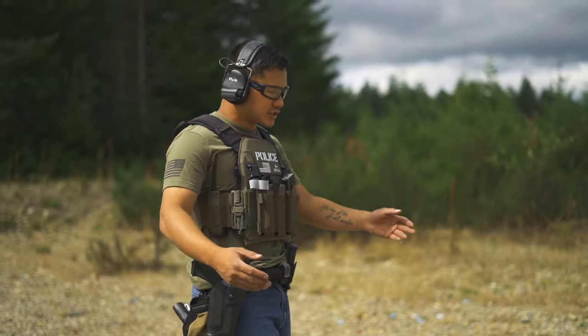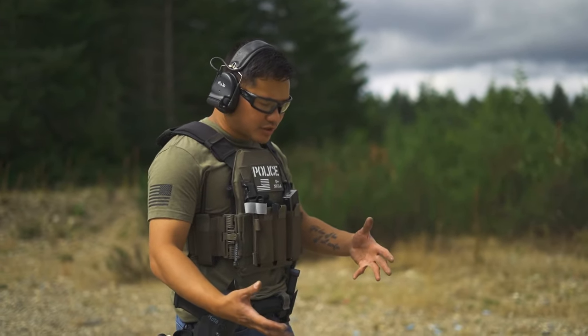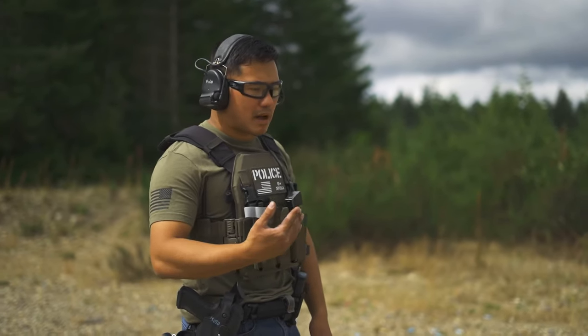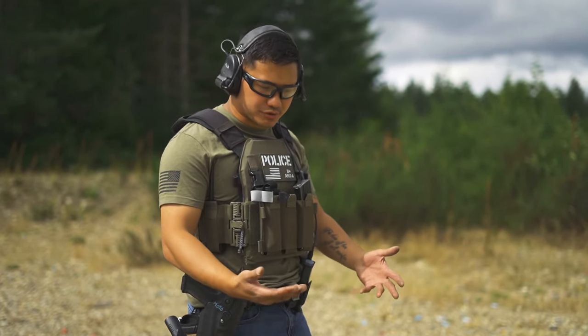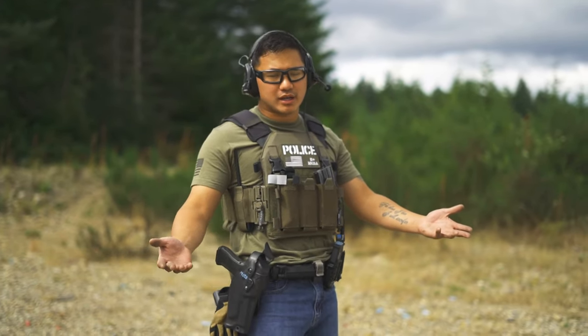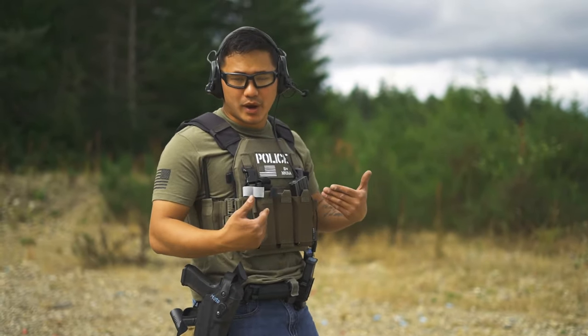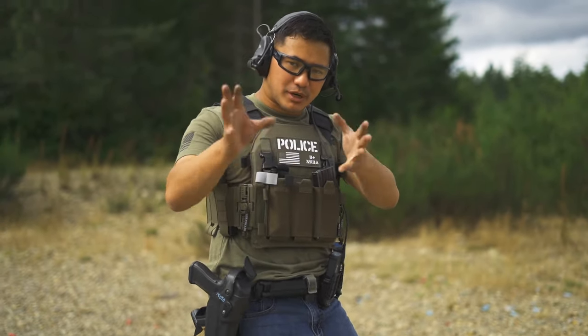What's up guys? Mojo here. So we're at the range working with some level 3 stuff. Thought I'd make a video. One of the questions I get asked pretty frequently is how I go about my process of actually drawing from a level 3 retention holster. So we're going to go ahead and cover that now. This stuff has been covered before — a lot of dudes have been talking about their techniques — this is just my way of doing it, and it's been working pretty well.